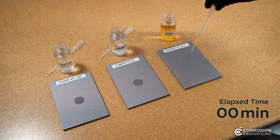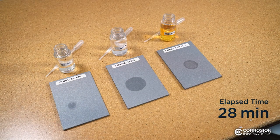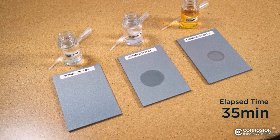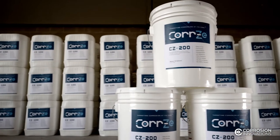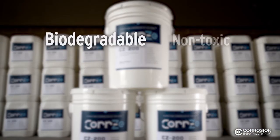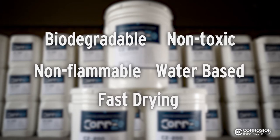Unlike other corrosion solutions, the CORSY line of products removes contaminants without leaving a film. CORSY allows you to reduce both costs and asset downtime. We are proud that all of our easy-to-use products are biodegradable, non-toxic, non-flammable, water-based, and fast-drying.